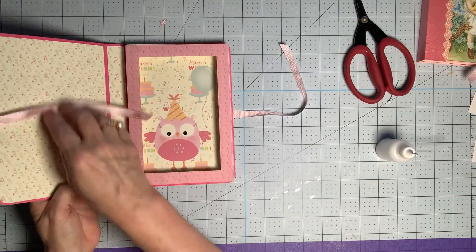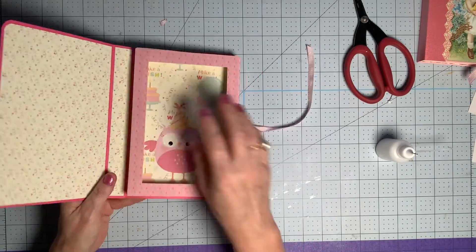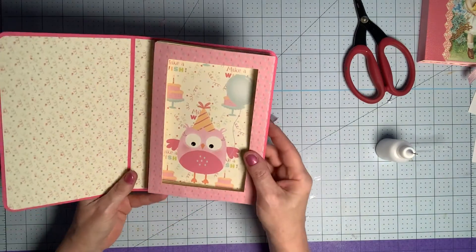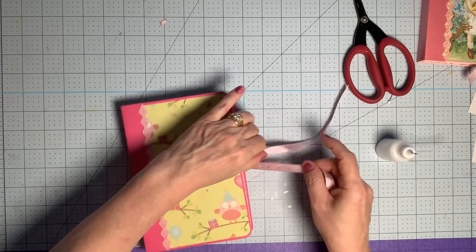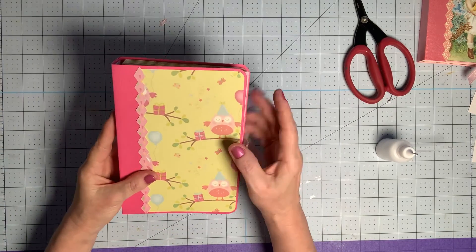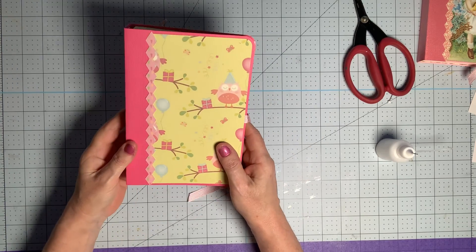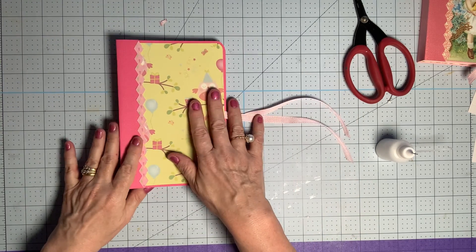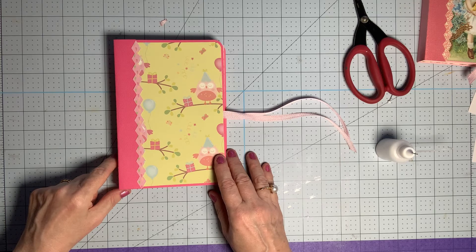You can add whatever embellishments you want to the front and add more images or whatever you like to the inside. You can put whatever you want inside — the depth is about three quarters of an inch. Hopefully you find that useful. You'll find this on my profile in Design Space — if you can't find it, pop into the Cricut Explore Maker & More Facebook group and find a post with this project to get the link. I hope that was helpful, I'd love to see what you make — post it into my group. Thanks for watching and I'll see you next time!